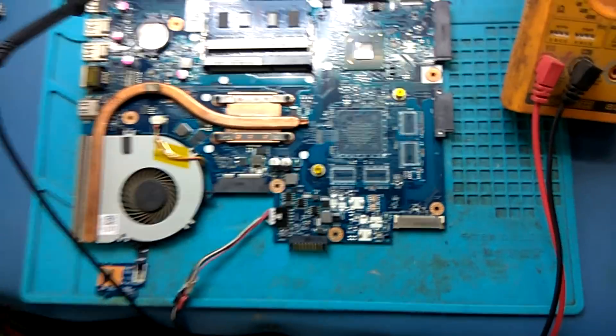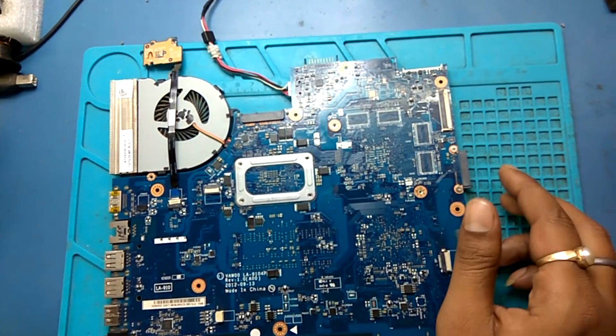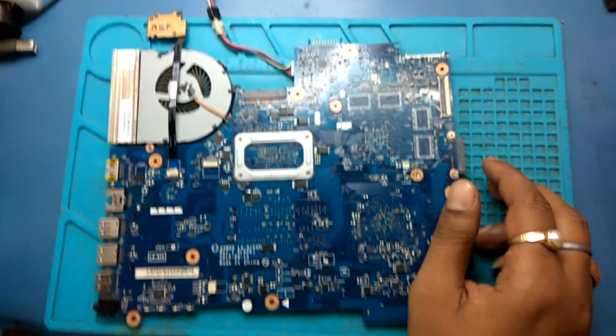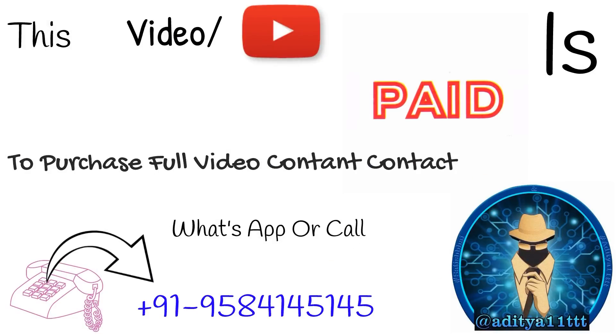Let's trace why it's getting this type of problem. Now, this is paid content. If you want to purchase, contact on the given number.